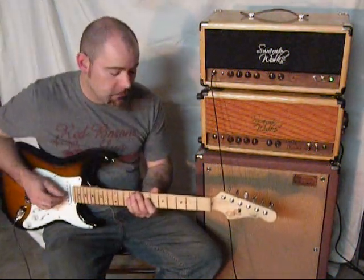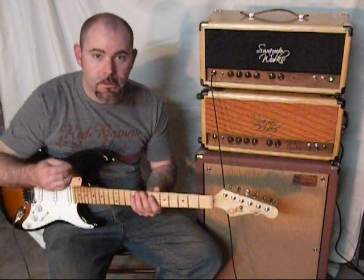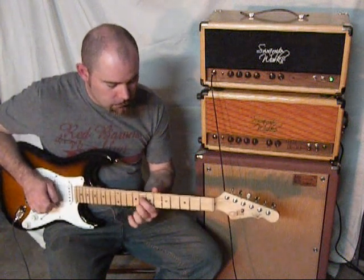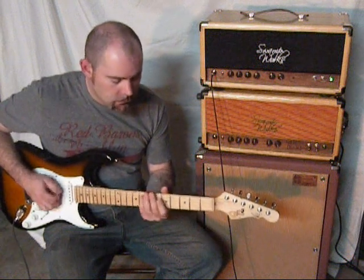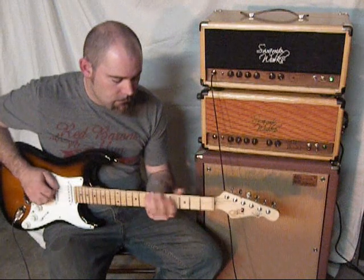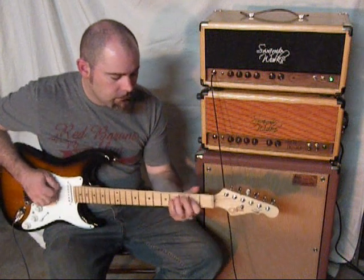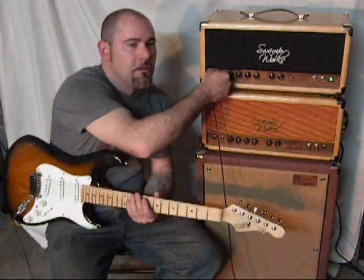Pretty much like everything else you've got here, it allows you to use your hands a lot more than you would with other things. Or you can scoop out a little bit of that low end.